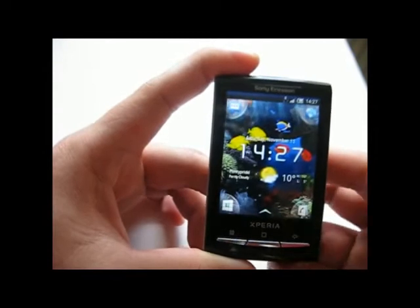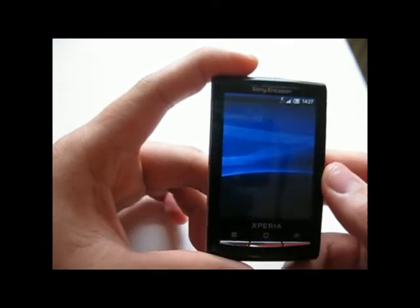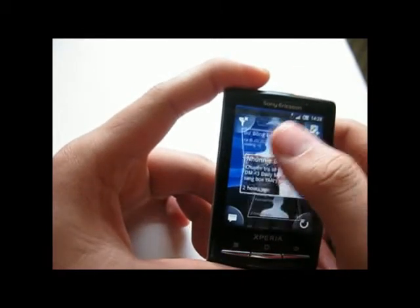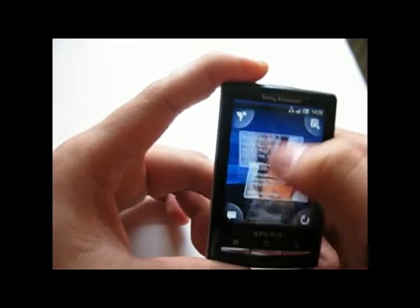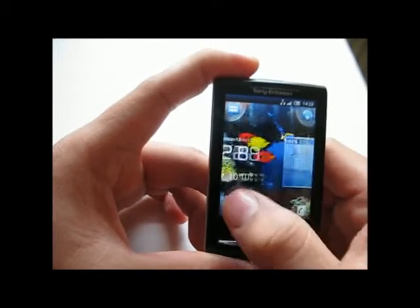Now let's have a look at the Timescape application. This basically lists all of your Facebook and Twitter status updates, your call log, and even SMS in a very nice application. The animation of the application is really great — I really love that.